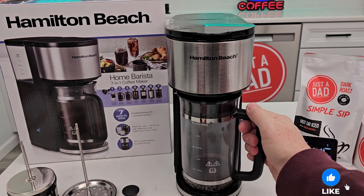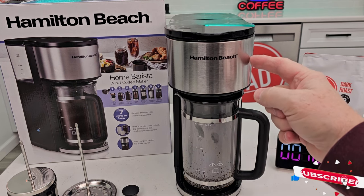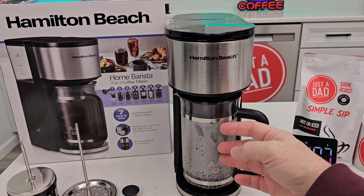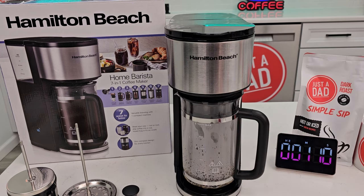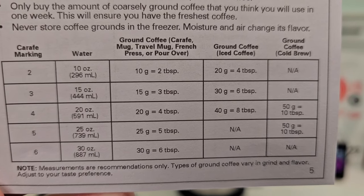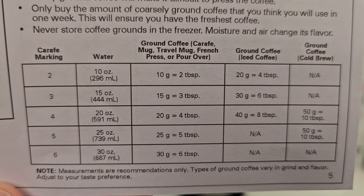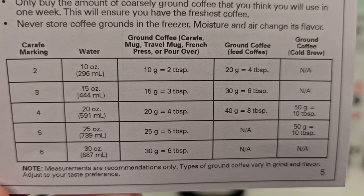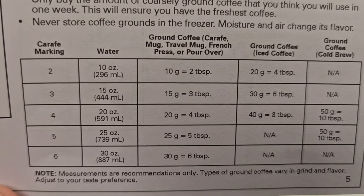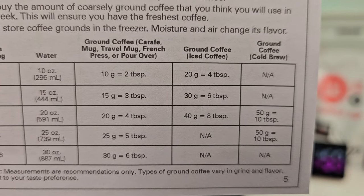There is no warming plate and there is no drip stop, so if you take this out it is going to drip. Now the way you do over ice is you're just going to put a little bit more coffee up here, a little bit less water, and fill this up with ice. That way it's going to brew hot, it'll melt the ice, and you'll have the proper dilution. They've got a nice chart in the manual that shows you exactly how much water and coffee to use. When you're doing iced coffee, you'll put eight tablespoons, and it shows you how much water to put in. And if you're using cold brew, it shows you the measurements.